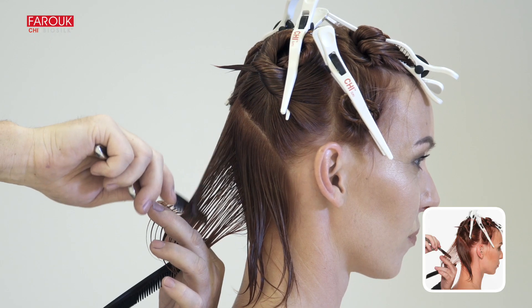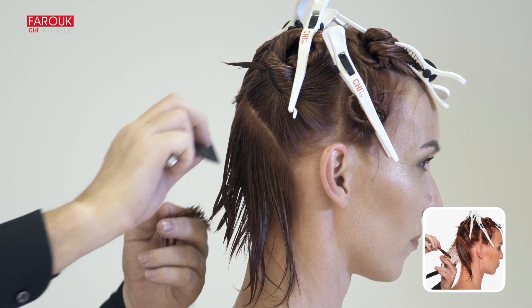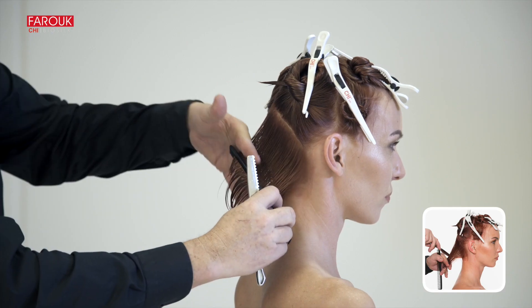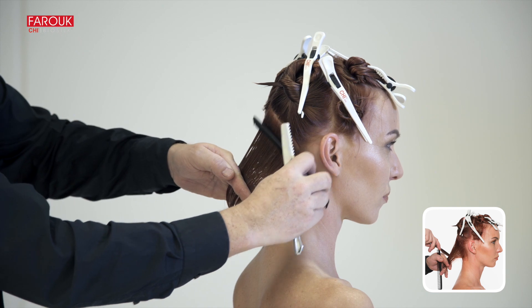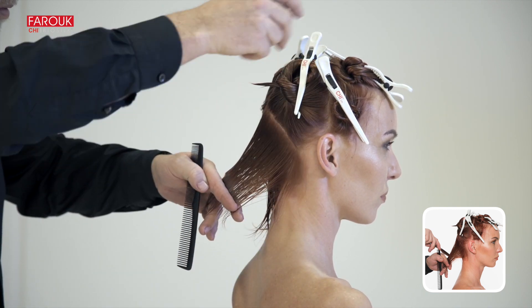Using a razor, create the first guideline by lifting a vertical section and holding your fingers at a 45 degree angle. Working toward the side, over-direct each subsequent section toward the original guide in order to increase the length.